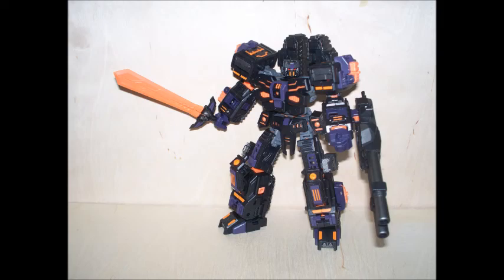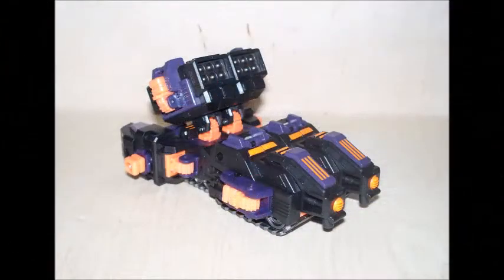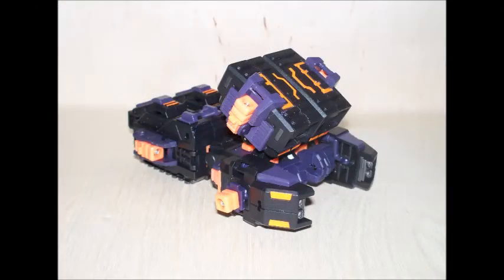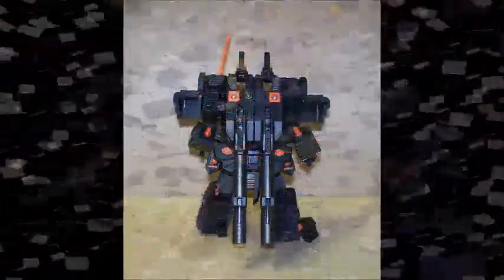There is also a separate vehicle that is a rocket launcher. That's one complete figure that transforms and one separate vehicle that doesn't. When you combine both the Paladin figure with the rocket launcher vehicle using Power Core Combiner connectors, you get the robot called Chaos.